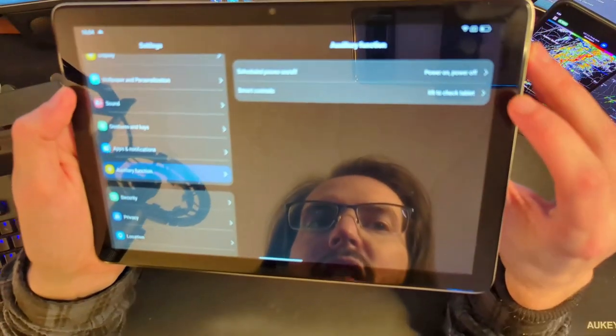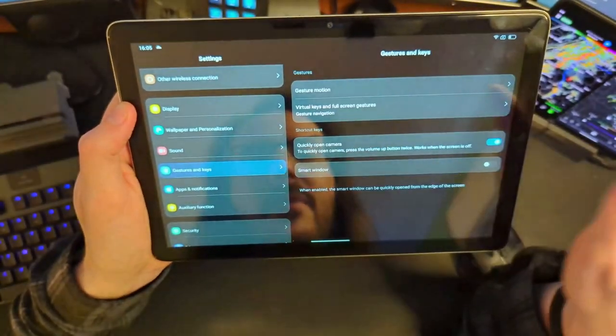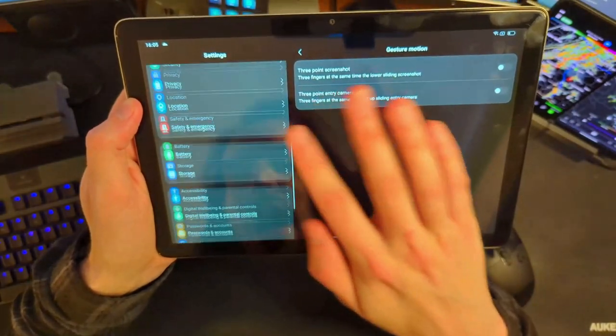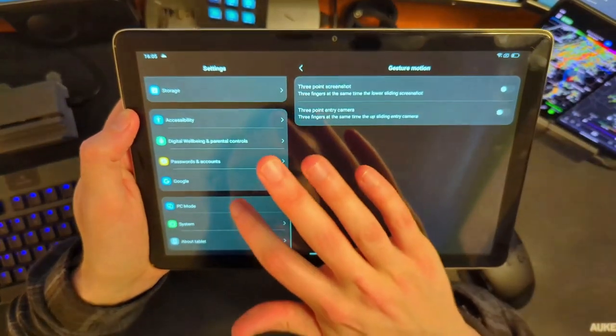There's actually some good stuff here. We have lift to wake, which is something I'm surprised to see on a cheaper tablet. We have some gestures here, like three fingers to take a screenshot. They've actually got a decent amount of stuff built into their Android skin — more than you would expect.